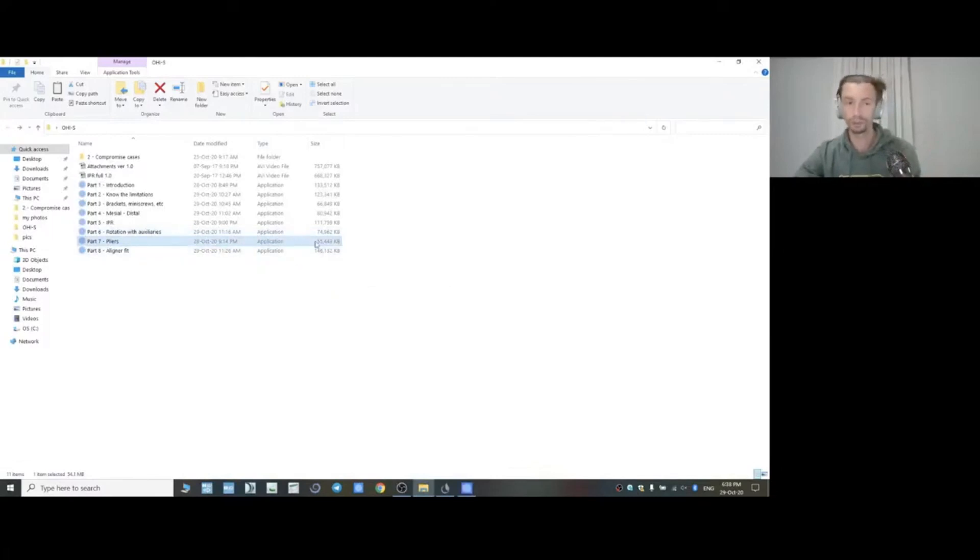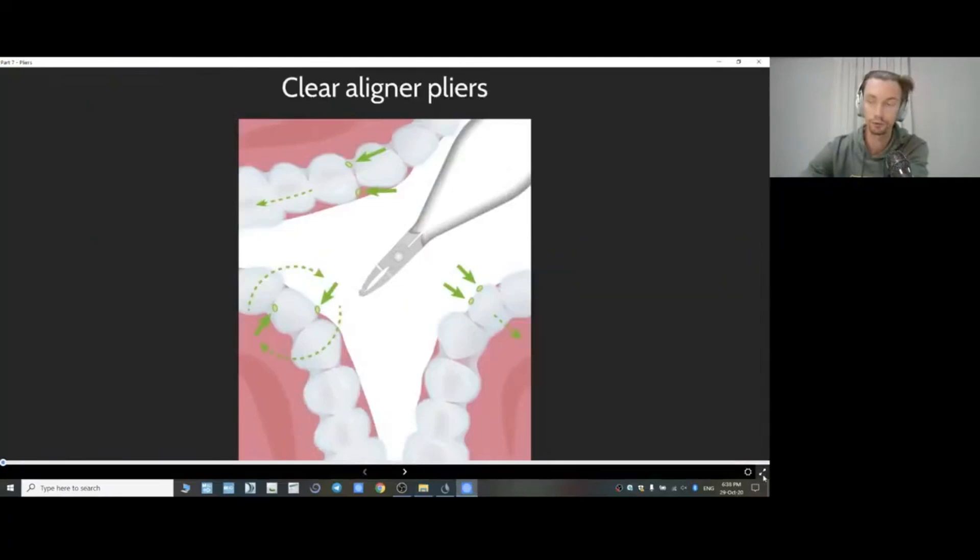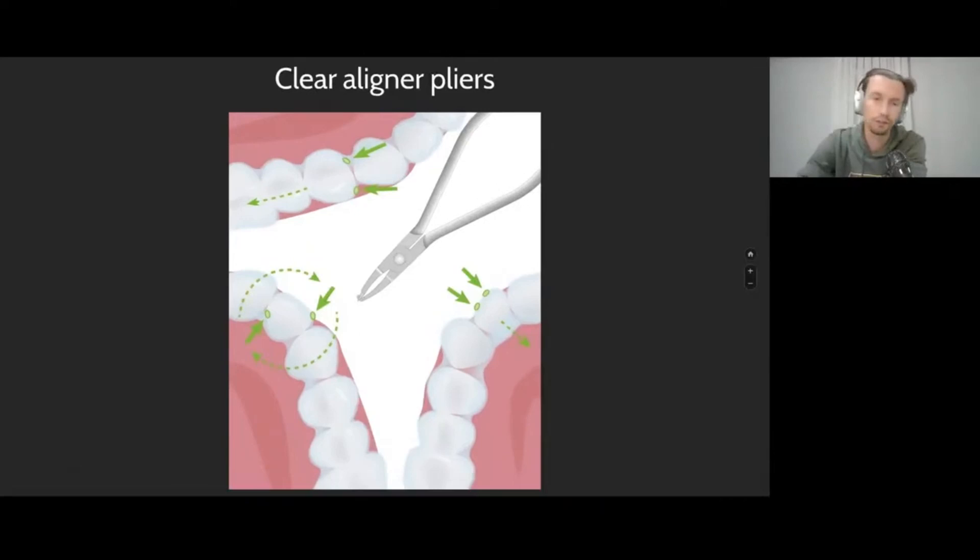The next topic is pliers. I use pliers for aligners quite actively — almost for every single patient, every appointment. Pliers, I think, is the only way to influence the correction with aligners.